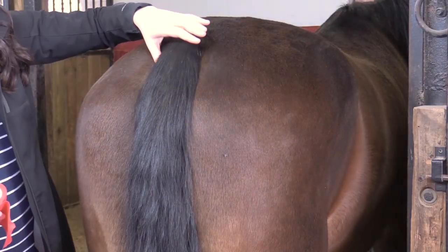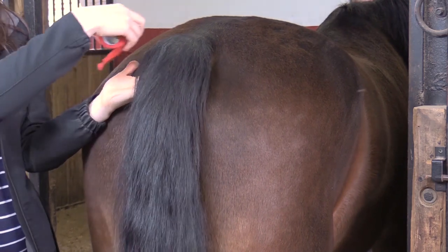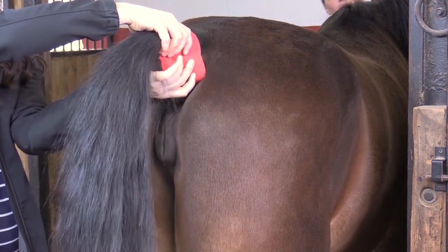A tail wrap is commonly applied to a broodmare's tail before washing her vulva for veterinary procedures, breeding, or before foaling. For this procedure, a roll of self-adhesive bandage is required.